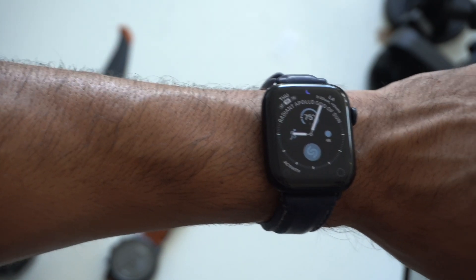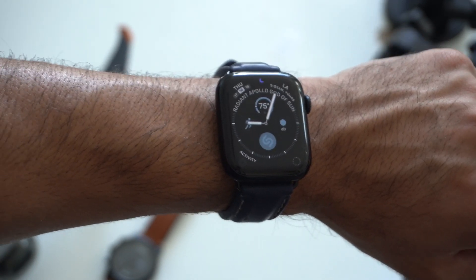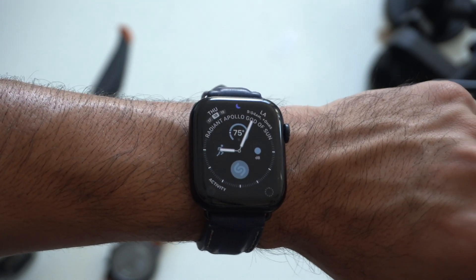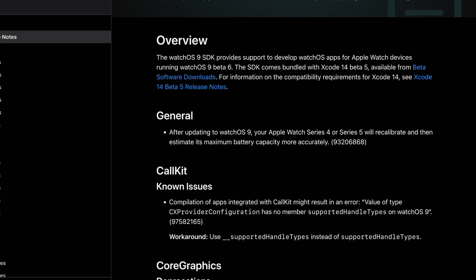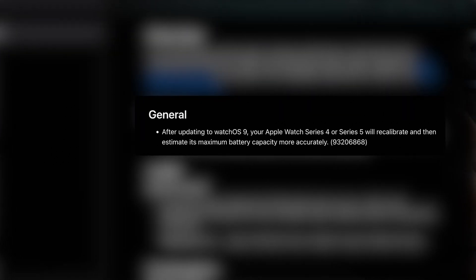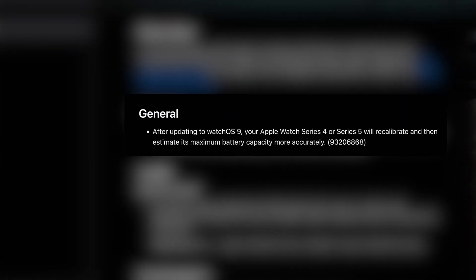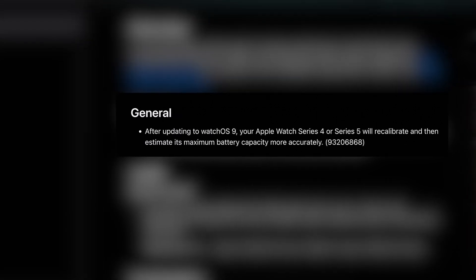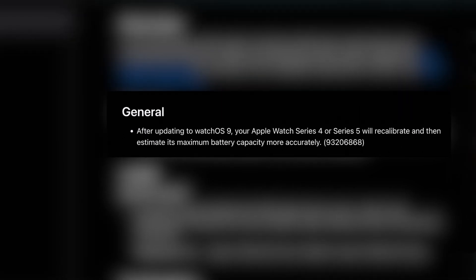Speaking of performance, if you're on the Series 4 or the Series 5 on the developer beta or the public beta, Apple actually improved the battery performance on those devices. They had to recalibrate it — this was part of their Apple notes. Apple stated they recalibrated the battery for the Series 4 and Series 5 so it can actually maximize its battery capacity. So if you're on those two devices, you should be expecting better overall battery performance.